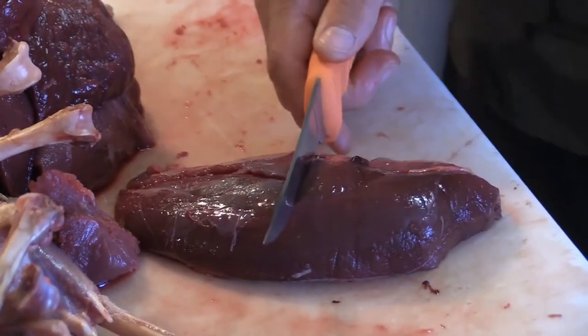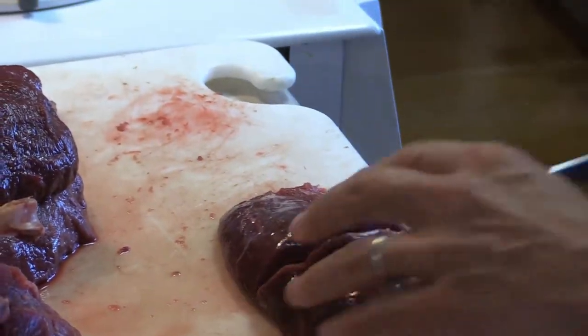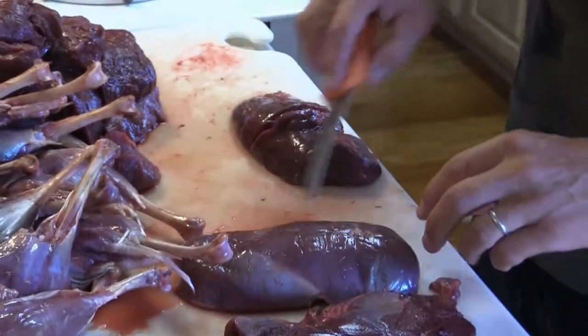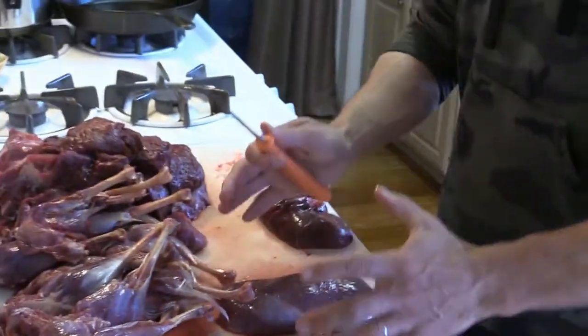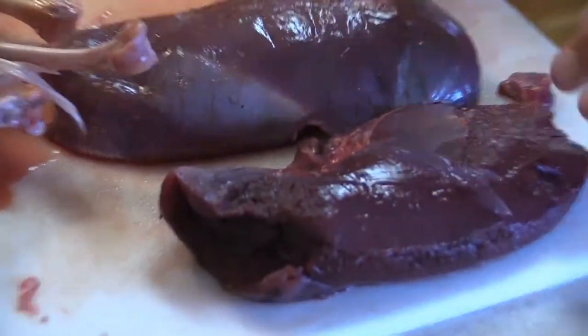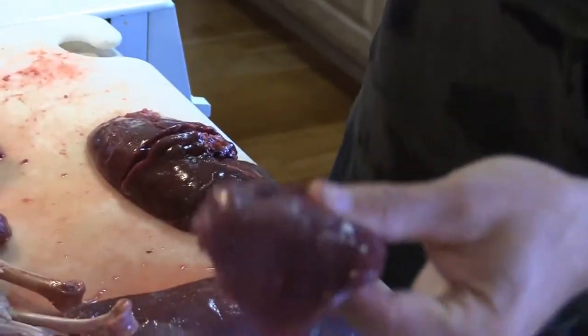I cut those half breasts in half again. When I freeze these, I leave the skin on because I think it preserves better. These were frozen and are now thawed. Now I'm just stripping some of the silver skin, leaving almost pure meat. You can't remove it all, but generally if you see it's mainly meat, you're good.